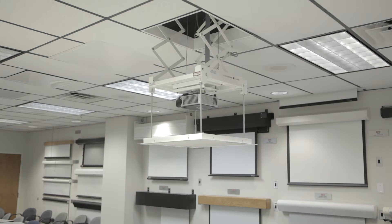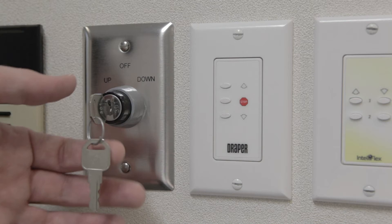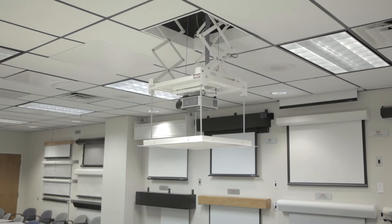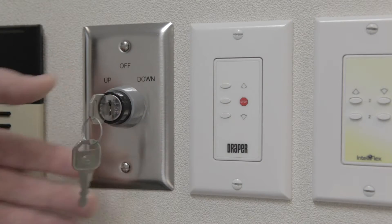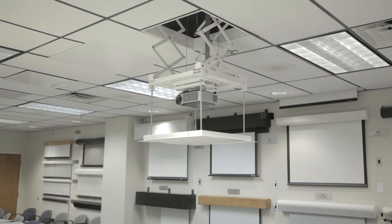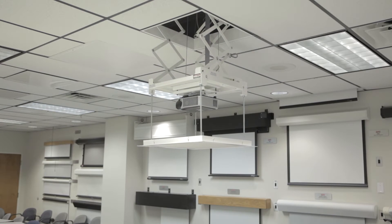Step 4. When the lift is in the desired show position, turn and hold the key switch to the down position for approximately 5 seconds. Once the lift begins moving, release the key. The lift will perform a brief calibration cycle — first the lift will move up, then down, and then down again, stopping in the new show position. The new show position is now set and ready to use.